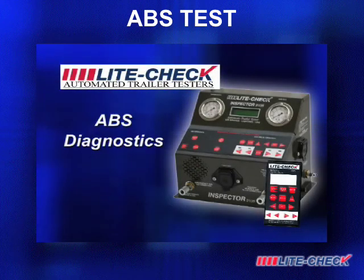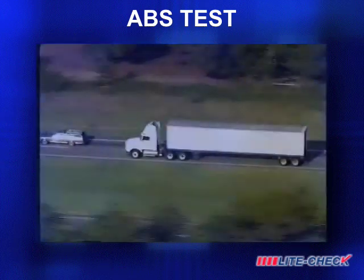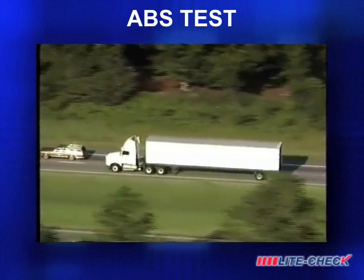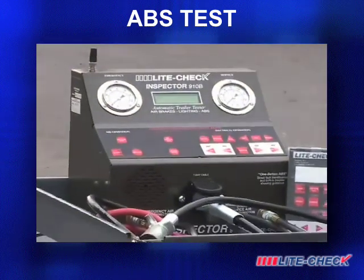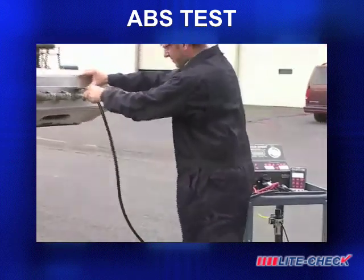ABS Diagnostics. With today's advanced trailers, the requirements for electronic diagnostics have increased as well. However, using the LightCheck Inspector, ABS diagnostics and troubleshooting is quick and simple for every technician.